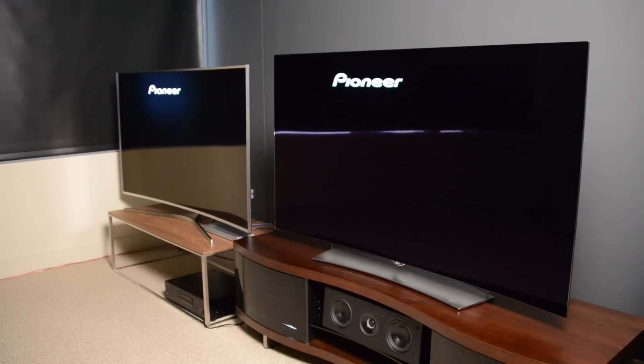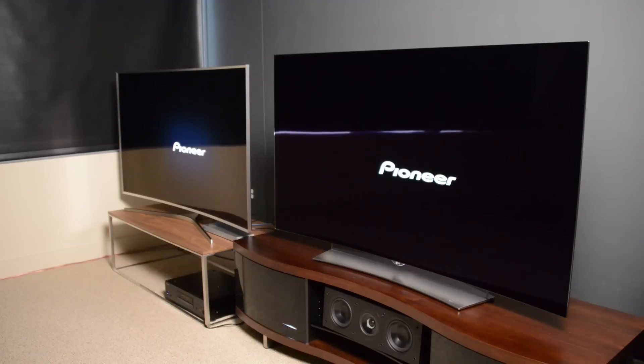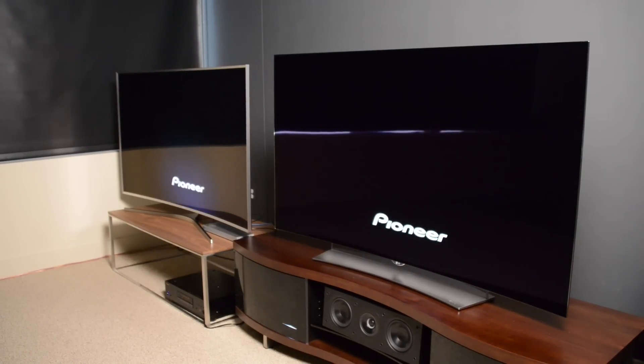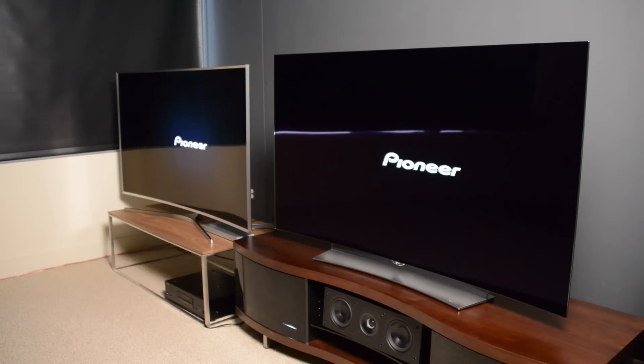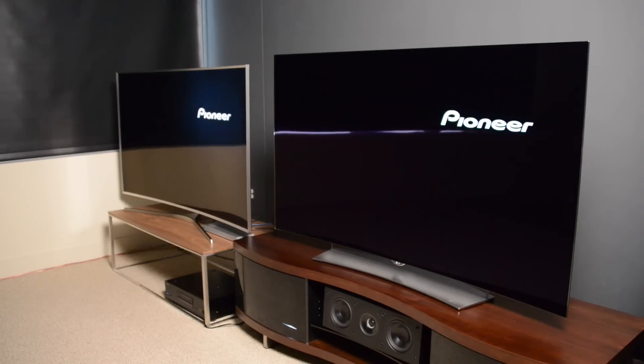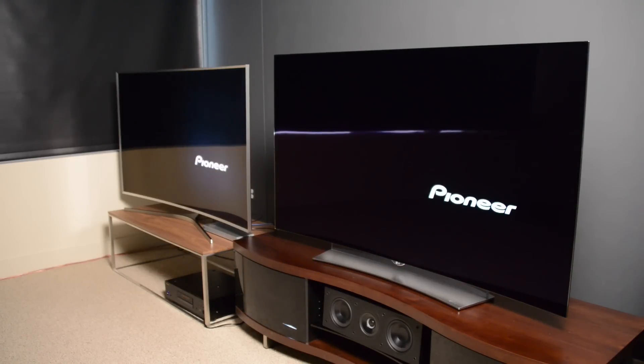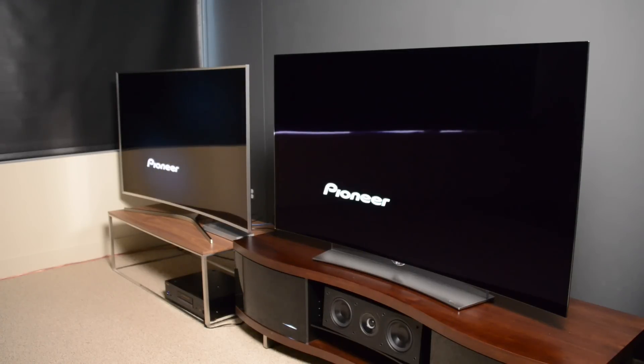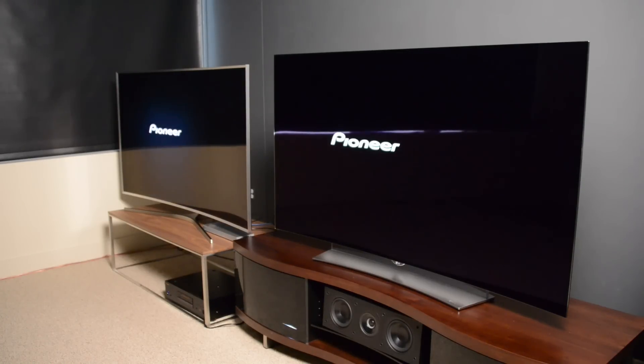The JS9500's full array local dimming is extremely effective, but it does have its limitations. With any LED LCD TV, you're going to get a little bit of a halo effect — a sort of wash around a bright object on a dark background. Most of the time that's not a big deal, but when you see scenes with a bright object on a dark background, you're going to see something like this. Whereas with an OLED, since there's no backlight, you'll never have that halo effect.